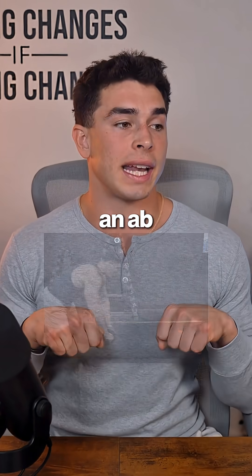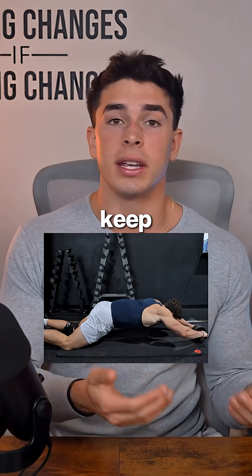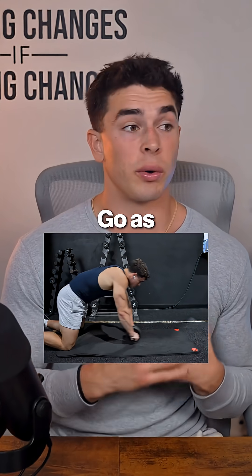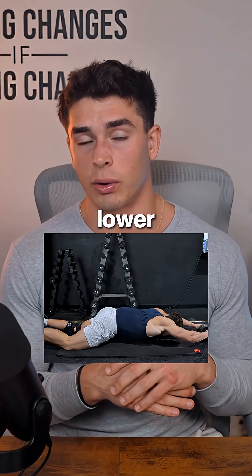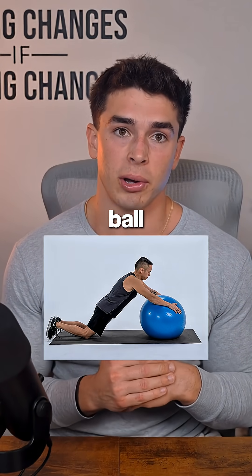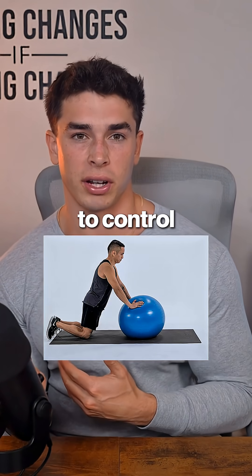For this, you could do something like an ab wheel rollout. Start on your knees, keep your ribs tucked down, and slowly roll out until you feel your abs get stretched. Go as far out as you can without letting your lower back arch, and then pull yourself back in. If that feels too hard, you can do the exact same thing using a stability ball — it's the same idea, just a little bit easier to control.